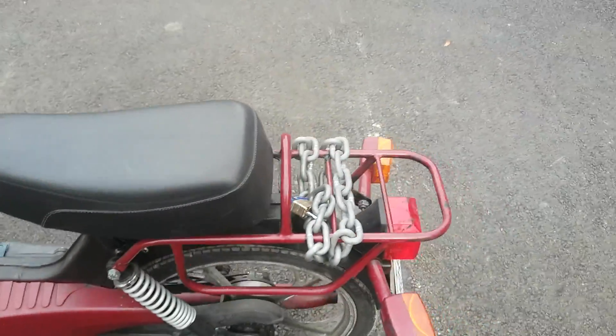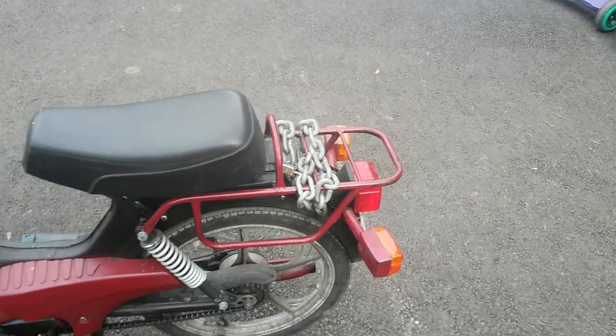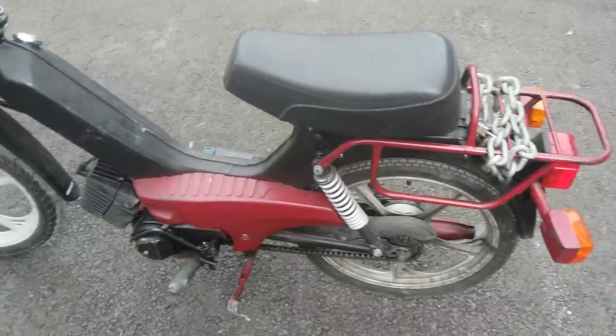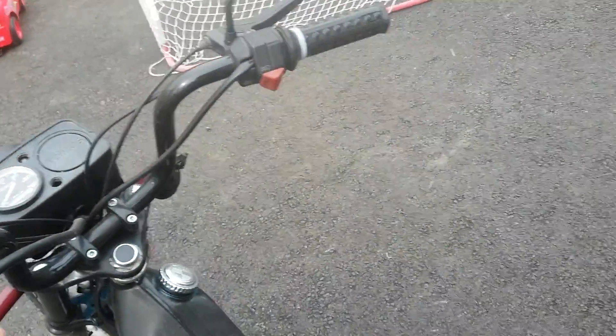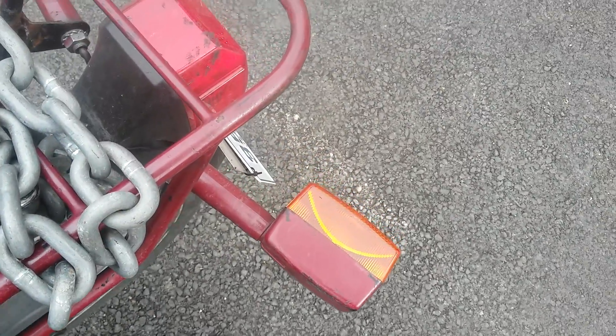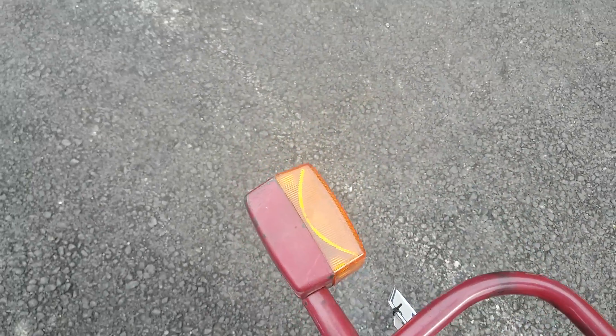The previous owner must have had something going on because that's probably not the original gas cap on it. There's an oil tank under the seat, which you open up, and the oil injection is still working fine on this — I've driven around about 12 kilometers already and the oil injection is working.